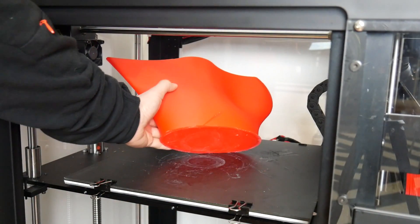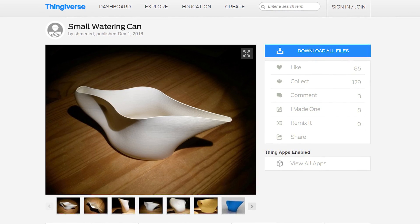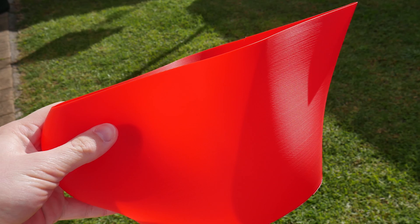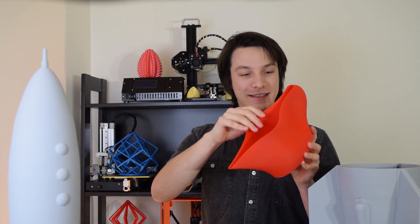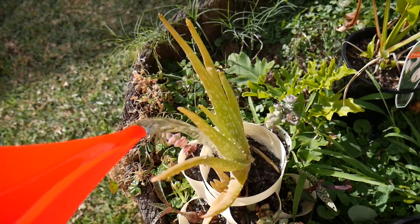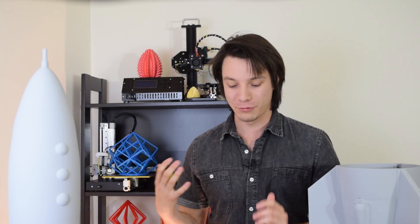Spurred on by the success of the vase mode print, I did this — a watering can designed by Schmeed on Thingiverse. I scaled it up and it printed beautifully. This print is phenomenal in the PLA that the Raise N2 Plus came with — just a standard red PLA, nothing special, printed in vase mode. It's got a really good texture to it, but it's waterproof, so I can use it to water my cacti, succulents, and mint bush. Vase mode printing is a lot more successful than trying to print with support material at this nozzle size.